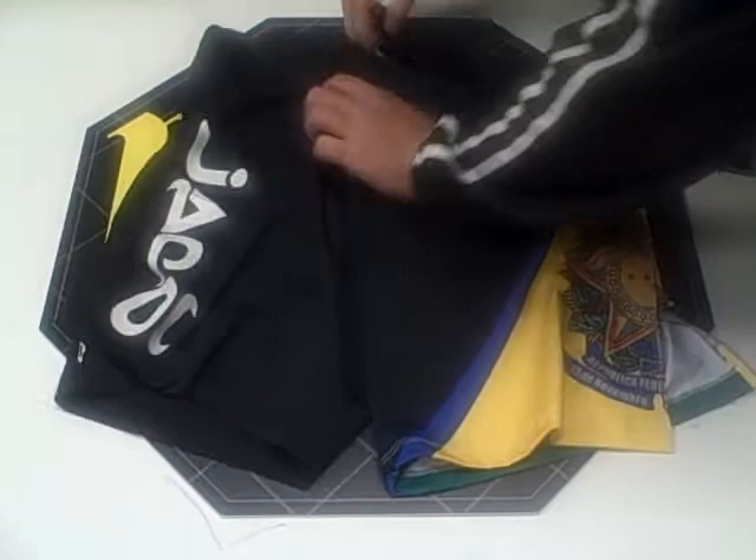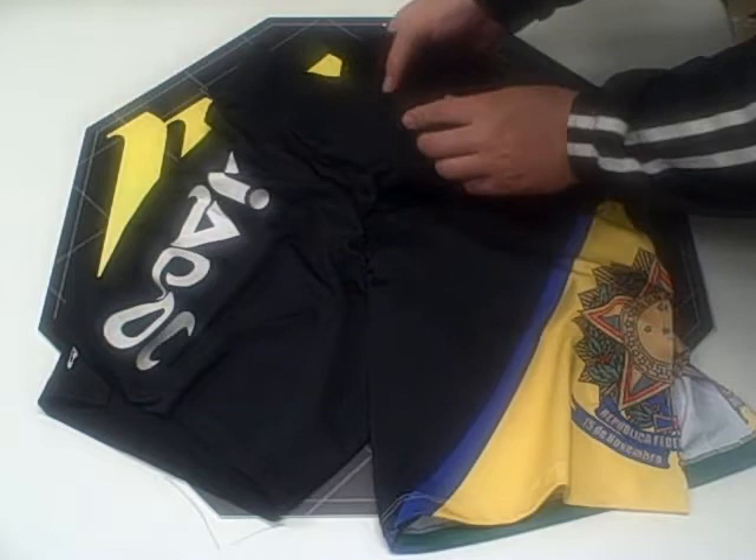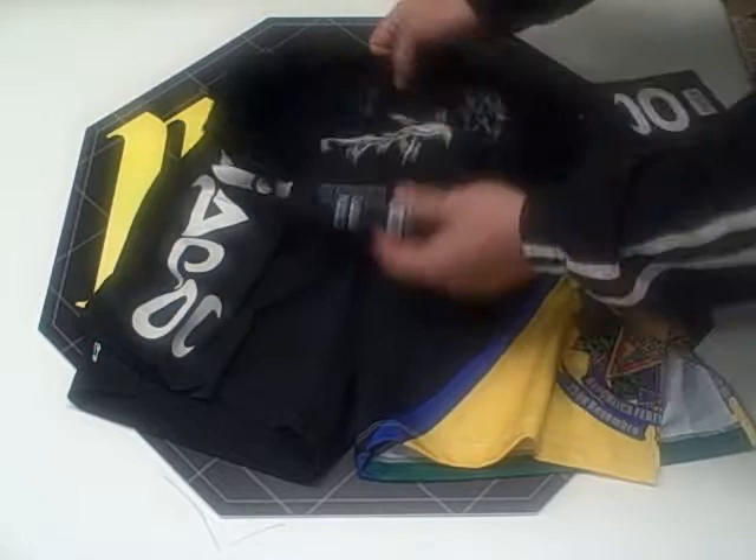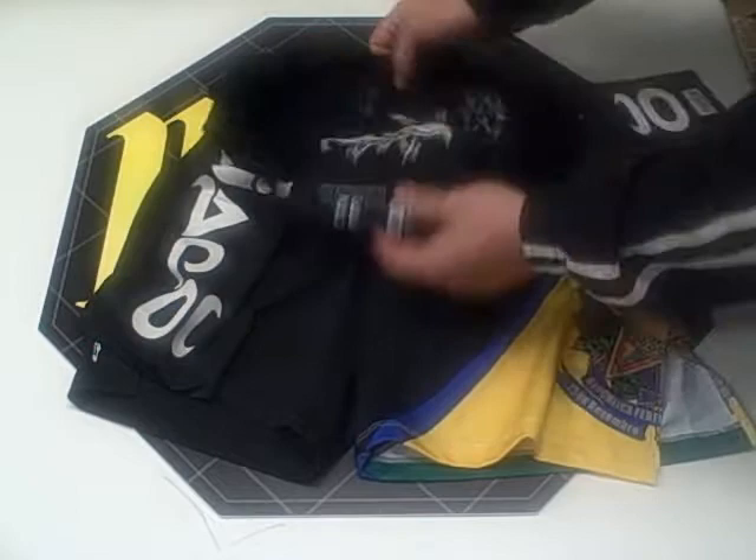The closure system is a basic vertical horizontal Velcro, and there's an internal waistband with a drawstring that runs around the whole waist. There's also a top layer of Velcro for ideal closure. There's an internal gripping function on the inside of the shorts that prevents slippage.